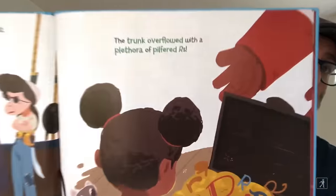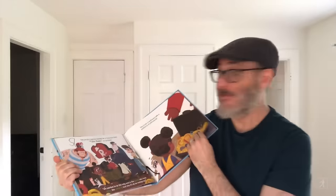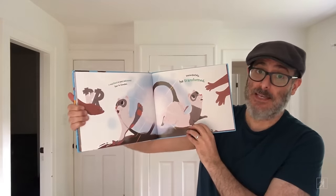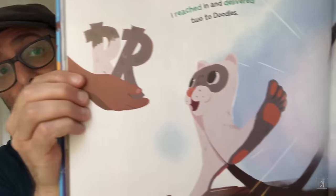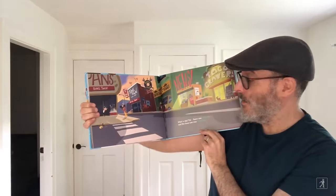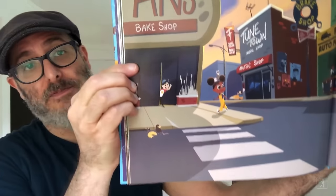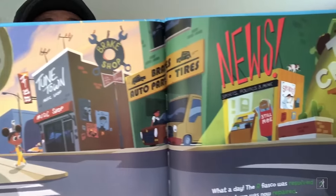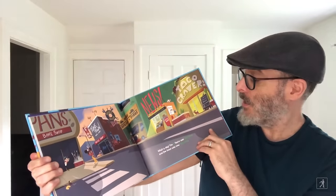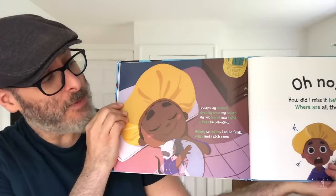The trunk overflowed with a plethora of pilfered R's. And there are all these words in green — these green words are words that do have R's in them, now that we got the R's back. I reached in and delivered two to Doodles. Immediately he transformed. I went from feet back to ferret. Hooray! What a day. The R fiasco was resolved and the town was now repaired — everything's back to normal from that page before. There's Lucas poking out of the window. There are a bunch of dogs barking. The taco shop special is prawn rice and beans, but it was pawn ice and beans tacos. Doodles lay resting directly over my heart. My pet ferret was right where he belonged.